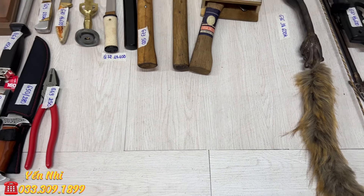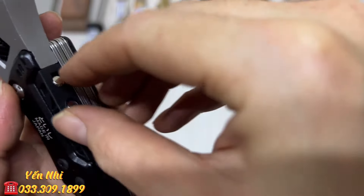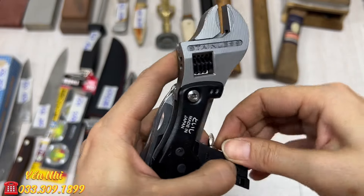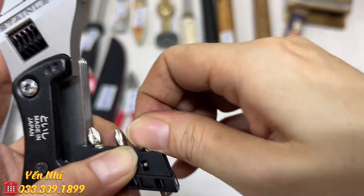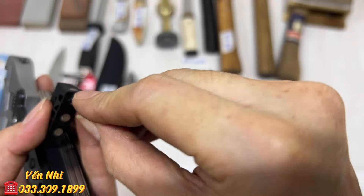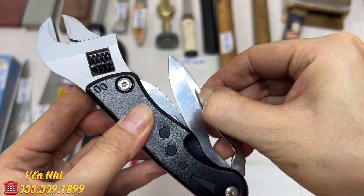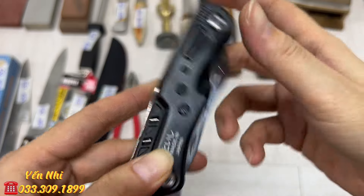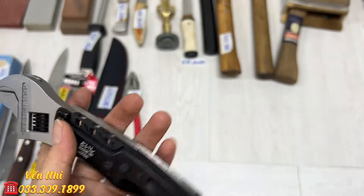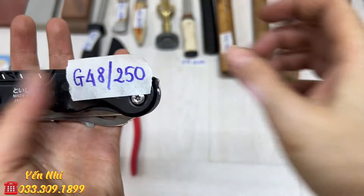G48 là mỏ lết đa năng. Có 3 đầu vít: dấu cộng, dấu trừ. Có đèn, có con dao nhỏ, có đồ khui. Thép không gỉ. Chiều dài 15.2cm. Để trong cốp xe rất tiện. G48 bán 250k.